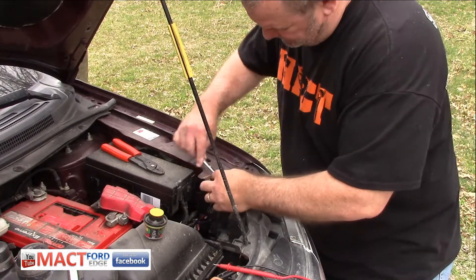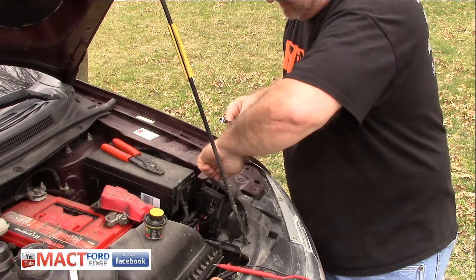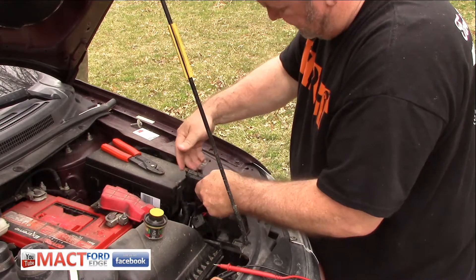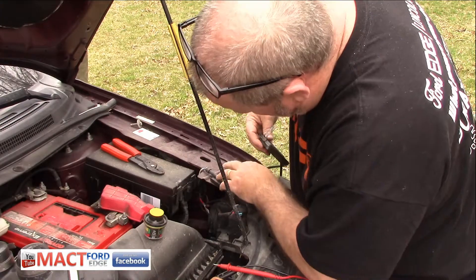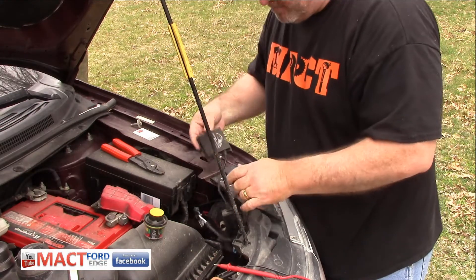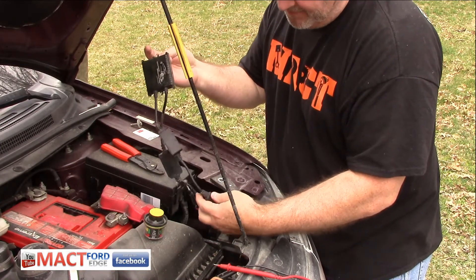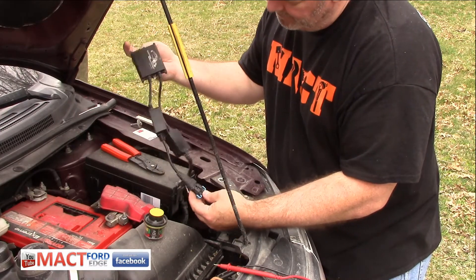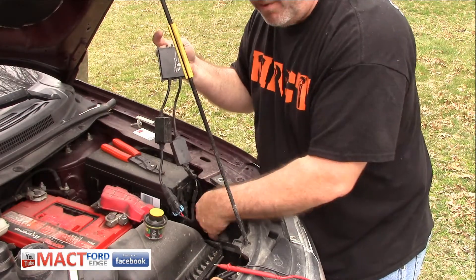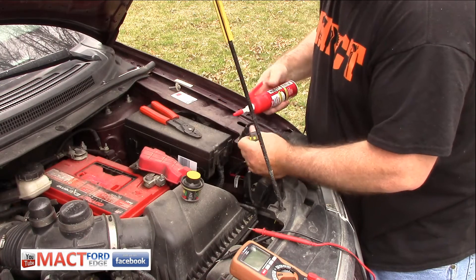Now this is the ballast and this is the light that ain't working. When I installed it, I put it here as you saw in the previous video. We'll just go ahead and remove this and pull the ballast out. Here we have all our connections. Before we declare this ballast dead, we're going to unplug all these connections, check them out, put a little dielectric grease on them, and see if they work. If they don't, we'll measure the power out from this ballast going to the headlight. No corrosion on this - looks really good.